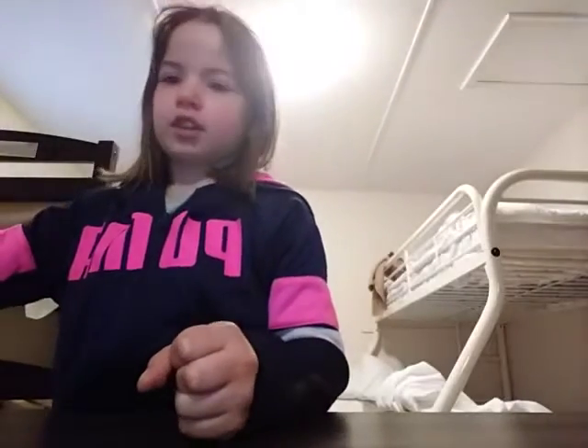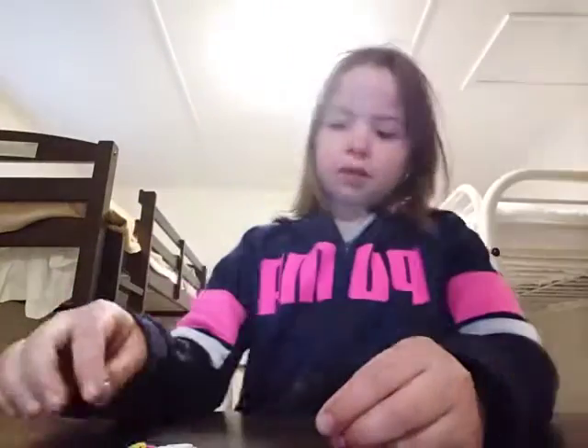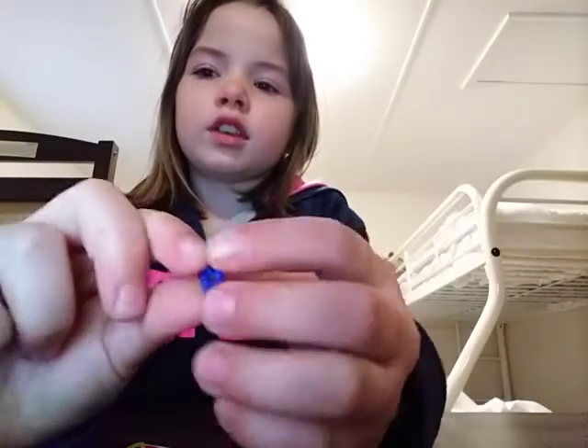First you'll need to get out some elastic bands, whatever color you want. I got these elastic bands from Christmas. They're called rain balloons, and you'll also need some connectors — it could be an S shape or one like these ones I'm using today. Anything that could connect, you can use.